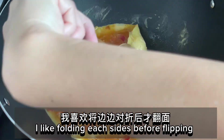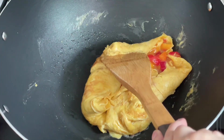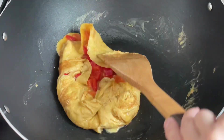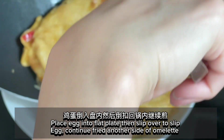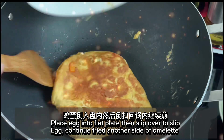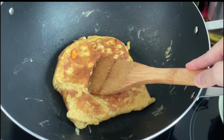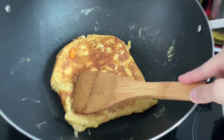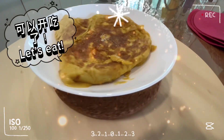Add cooking oil, pour egg liquid, and let it cook until the bottom is solidified. I like folding each side before flipping. Place egg into a flat plate then flip over. Continue frying the other side of the omelet. Plate the omelet.